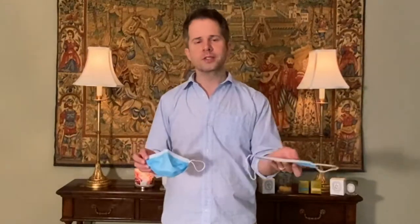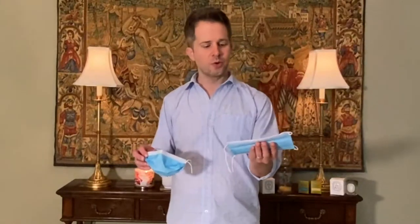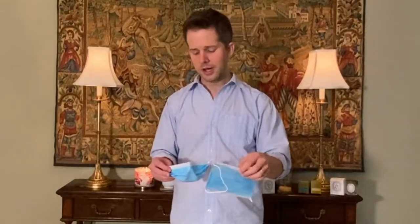I found some at big box stores and you can order them now on Amazon. I still recommend a fabric mask because they're reusable and better for the environment, but I actually prefer these disposable ones for a couple of reasons. I have a little bit of oily skin, and the fabric mask where it touched my nose would leave a grease mark, which I found unattractive. Even during the day it would leave a grease mark.